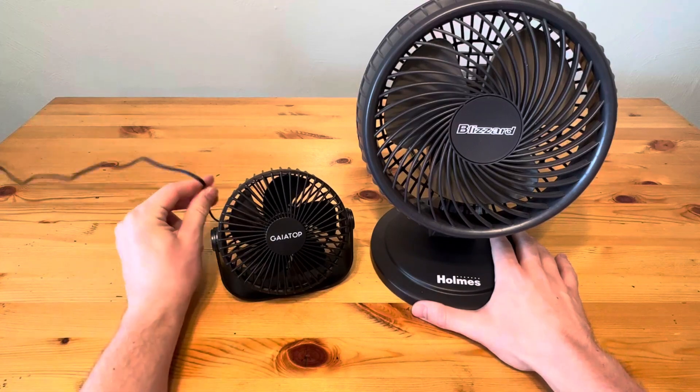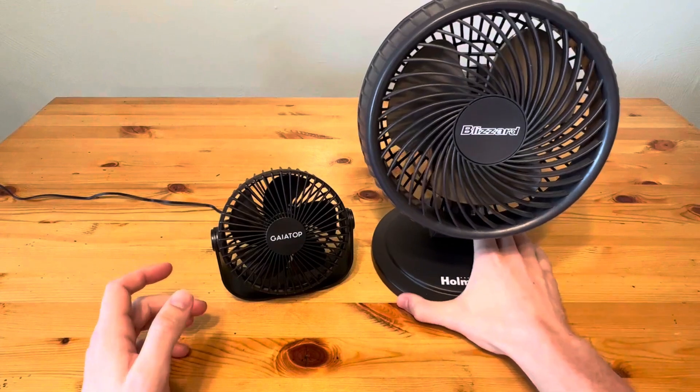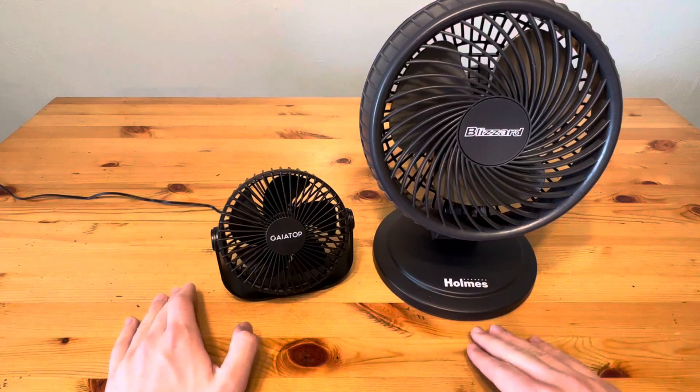The Gaia Top has a USB cord, and the Holmes has a regular two-prong outlet cord. So whether you want to plug it into a USB or an outlet, that might help make your decision on which one of these to buy.